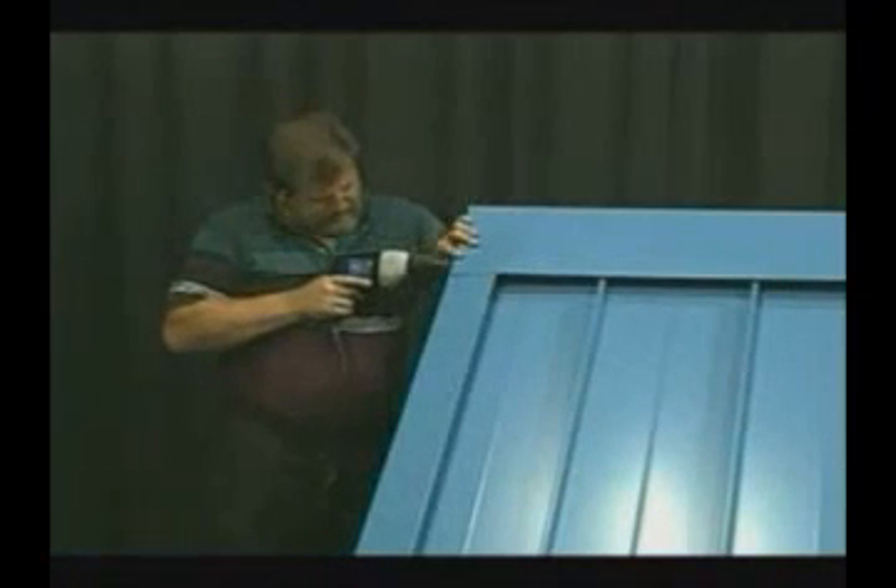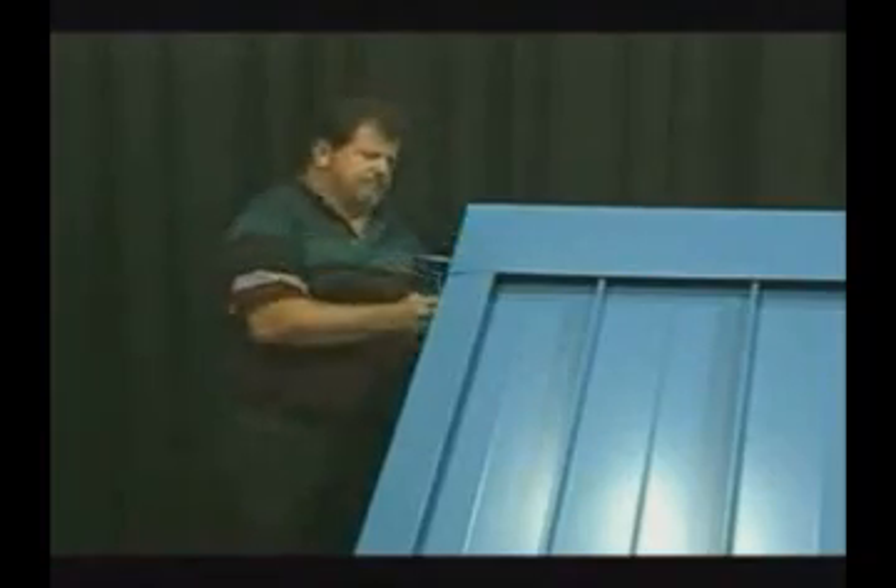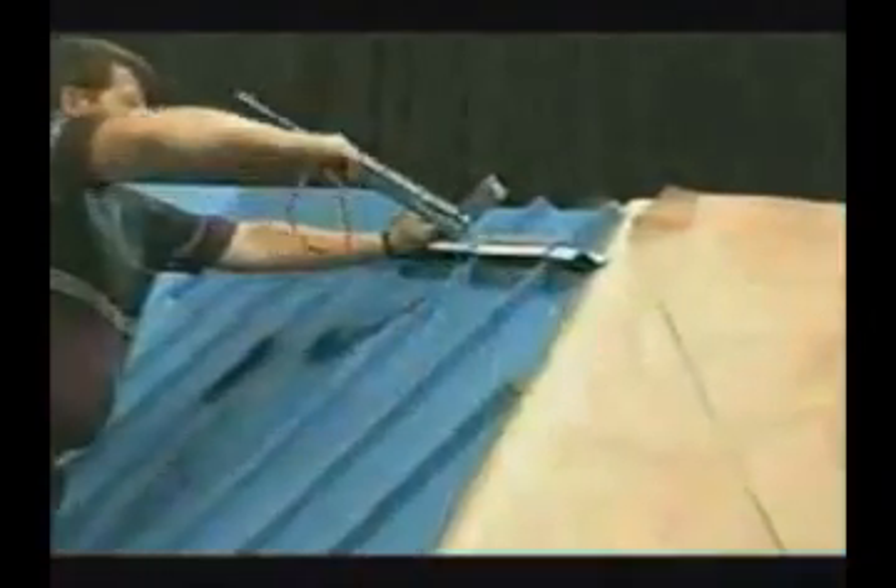In fastening the ridge, a pop rivet or stitch screw will be installed on the folded-over portion of the ridge to hold it in place while eliminating the potential for any leaking into the ridge. Also, if fastening is required into the ridge, it is important to install the fasteners on the exterior portion of the metal Z closures as an insurance that if the fastener does leak, it will only leak onto the roof panels and not into or behind the trims.